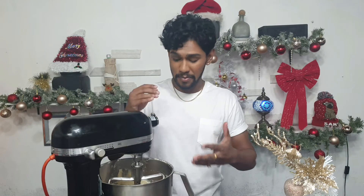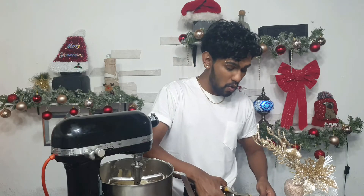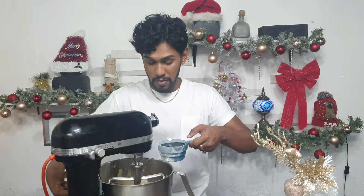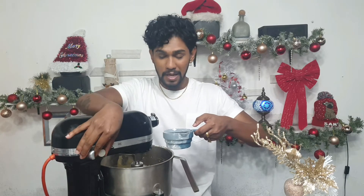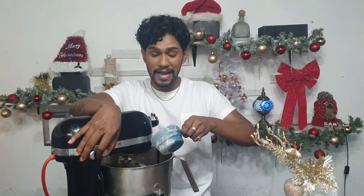I'll leave just a little bit of fruit to fold in at the end — you don't have to do that step, you can just pour everything in. Now I'm going to measure my browning for my fruitcake. I'll crank this up on a very slow stir speed and pour my browning in.